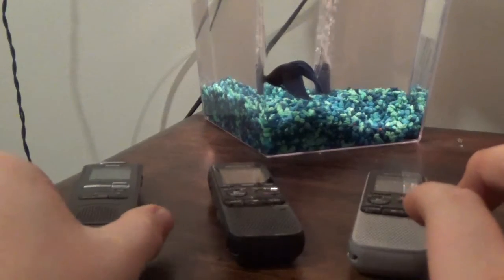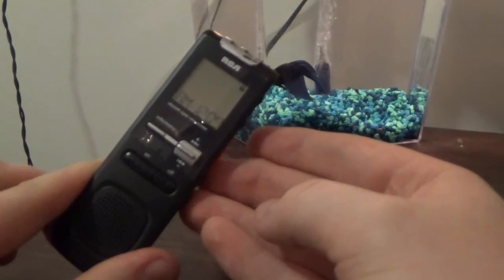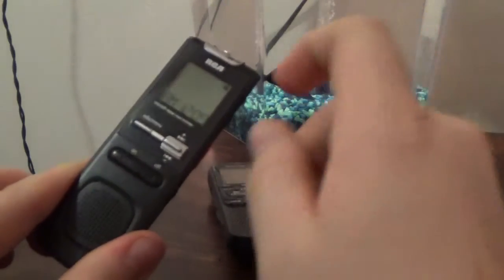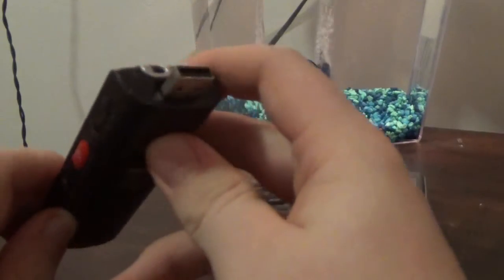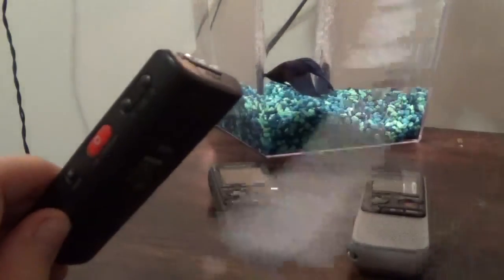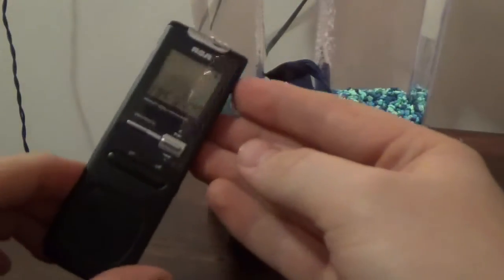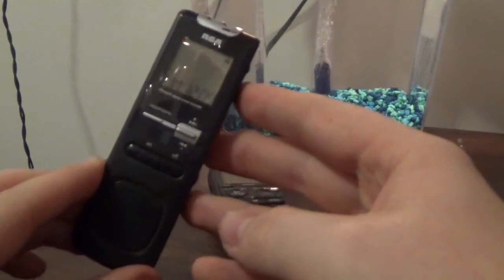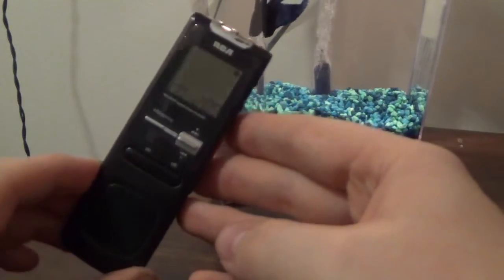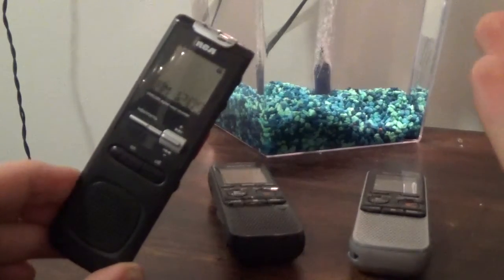And lastly, this one over here is an RCA model. I bought this before the Sony, I believe. The only reason I bought it is because it has a little jack right up here to plug it straight into the computer instead of having to use a patch cable. But the audio quality on this is horrible. I'm a fan of other RCA products, but this one is not one that I am very fond of. The only time I would ever use this is if I was in dire need of voice recording equipment and if I wanted to pick up an EVP.